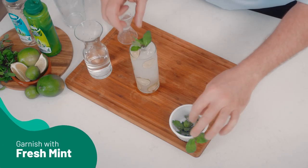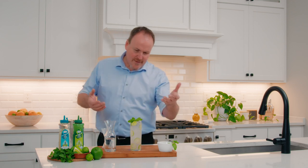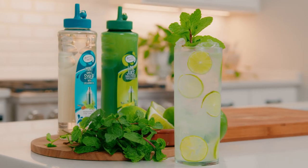And let's garnish this with some fresh mint. You can get as big with the mint as you'd like, but I think that looks beautiful. This is the Mojito straight from Cuba.